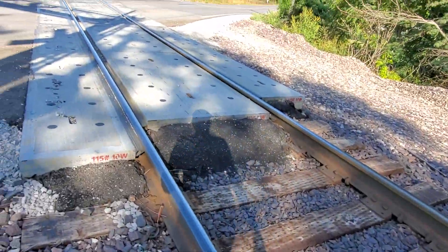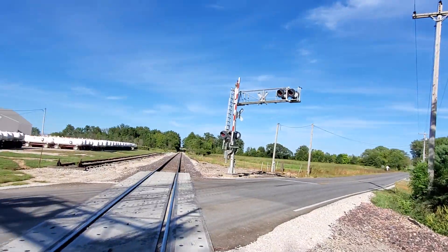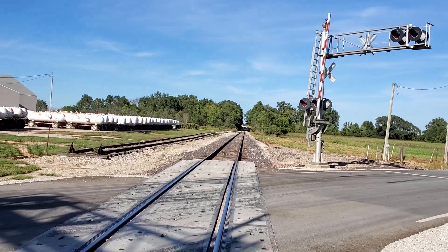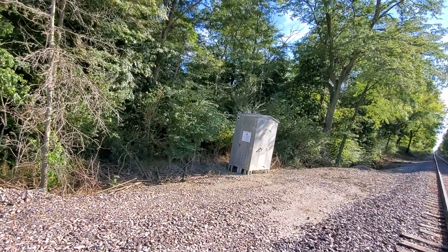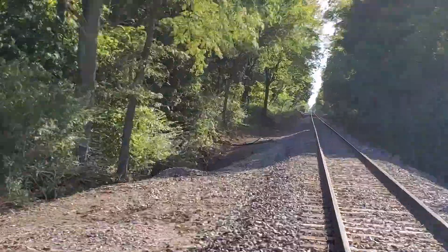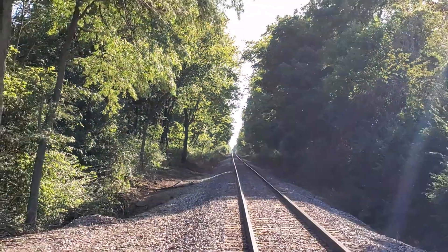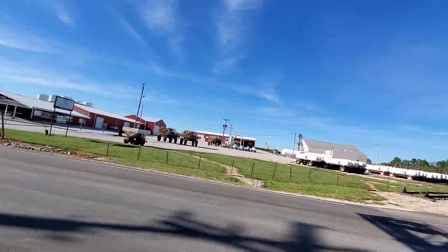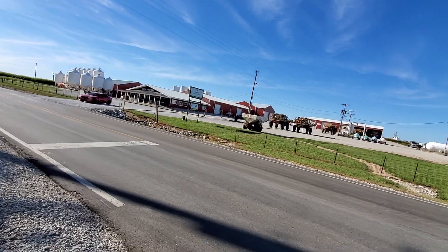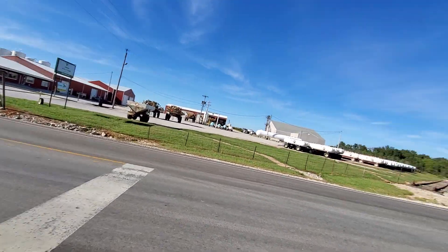This rail is fairly new — it says 2019 on it, November 2019. That's looking east towards Sullivan, Linton, and Bloomington and Indianapolis. And that's looking west towards Palestine, Illinois and Newton, Illinois, where the line becomes CN. So yeah, this has been a tour of County Road 200 South in New Lebanon, Indiana. Over and out.